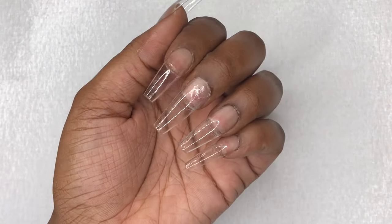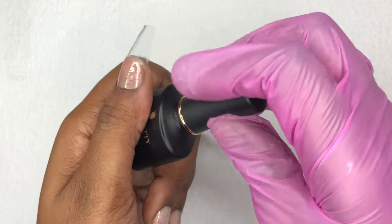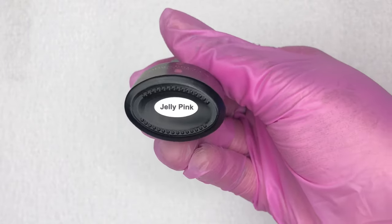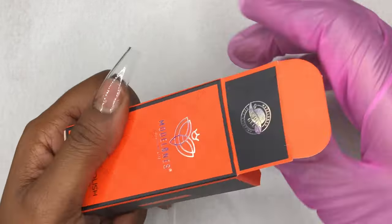As I stated earlier, these nails will be a classic French tip. I went ahead and picked up this Born Pretty gel polish in the color Jelly Pink — it's a really, really pretty color and we're going to be using that as our base. Then we're going to be using this white from Model 1s, and that is going to be our French tip.